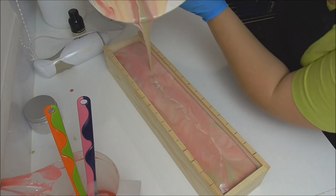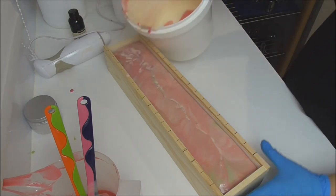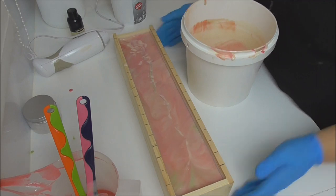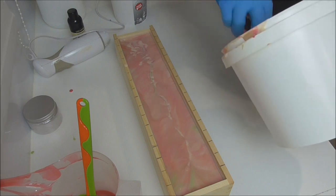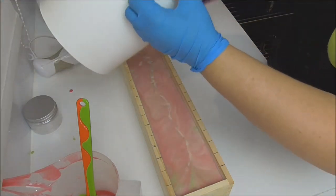As I get towards the bottom where I've got more of the white soap, that's when I start to lift up to try and get it to swirl through. I'll give it a bit of a knockdown to get those air bubbles out and get the soap distributed through the mold. Then I'm just going to give it a little scrape — since I'm piping the top, I'm not too worried if the tops aren't too pretty.